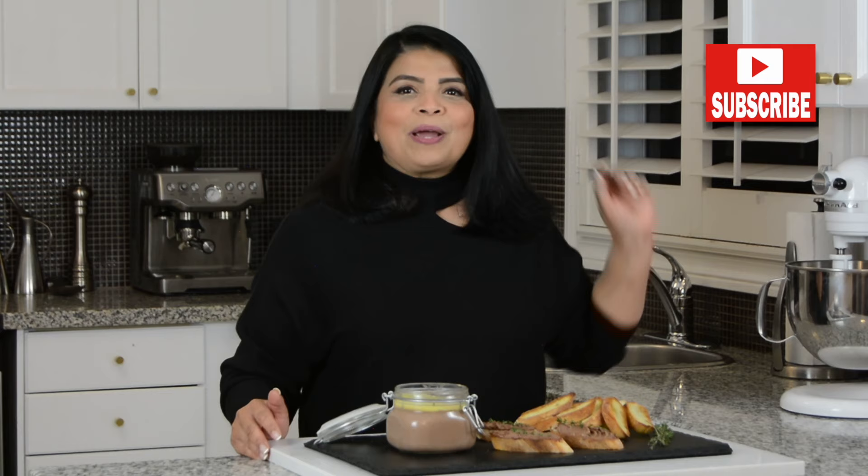If you enjoyed this video, don't forget to give it a like, share, and comment. And if you haven't subscribed already, press that subscribe button. And while you're at it, if you hit that bell icon, you'll be notified every time I upload a new video.